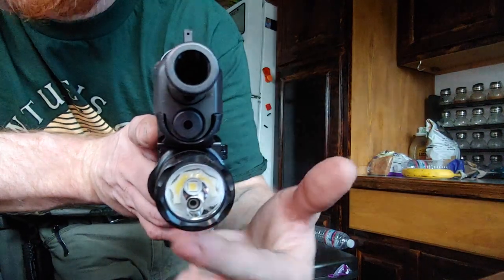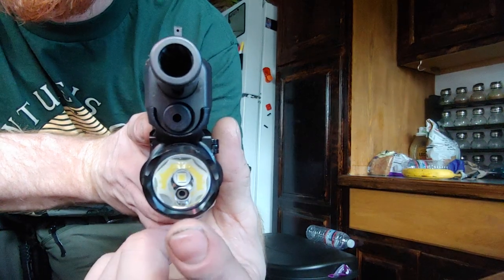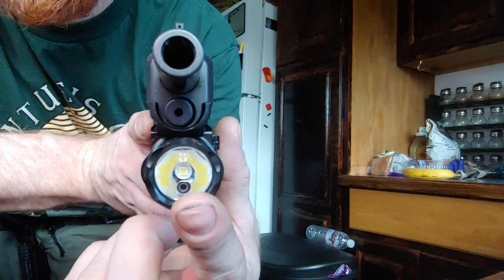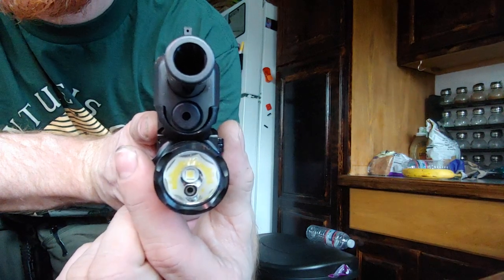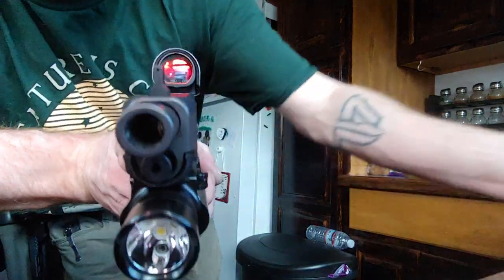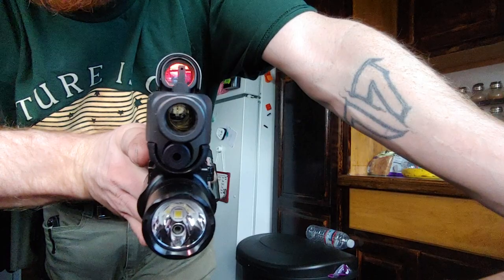One of the negatives of the Olight Balder is — you can probably tell — it's offset to the side a little bit. I just don't really like that. The laser will never be truly zeroed, so that's why I have it dialed in to about standoff distance, 10 to 15 feet. It's pretty sweet though.